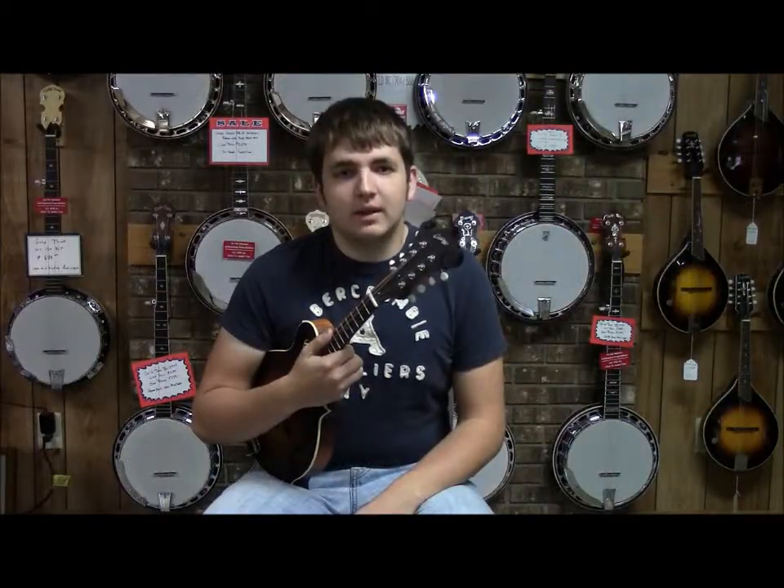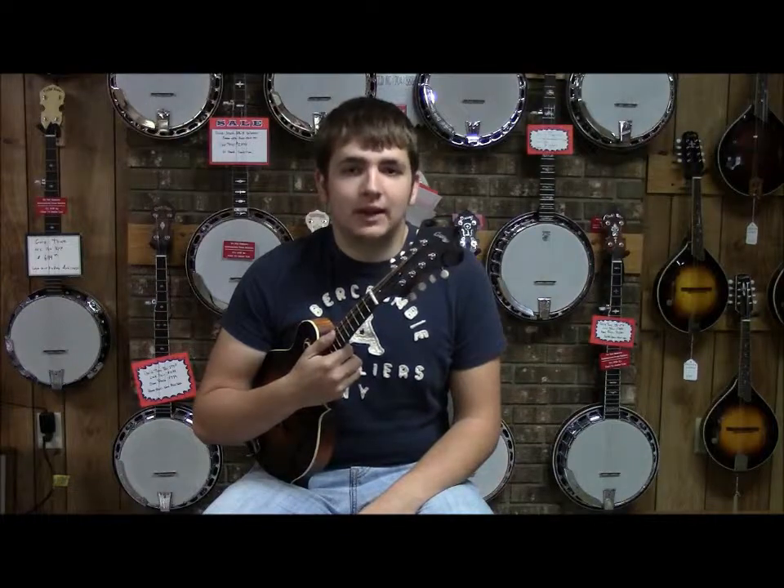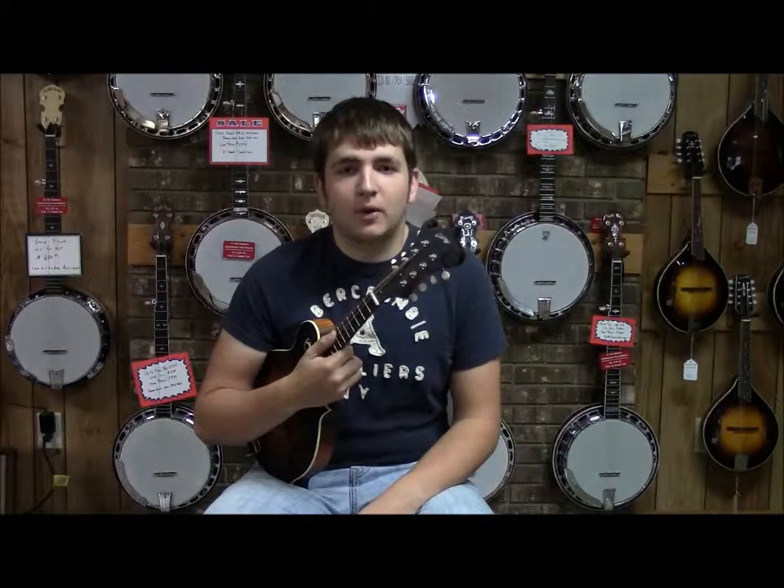For more information on this Collings MF Mandolin, please visit us at www.ronspickandparlor.com. Thanks.